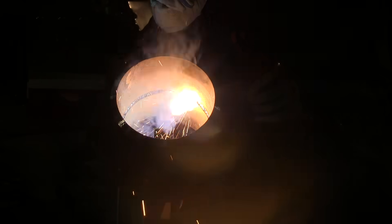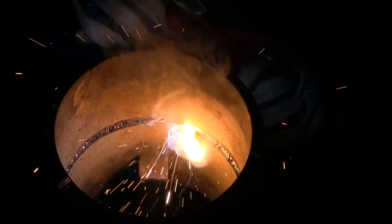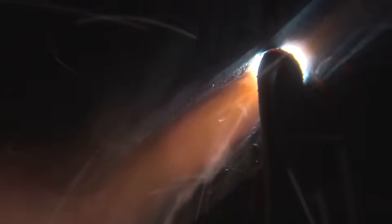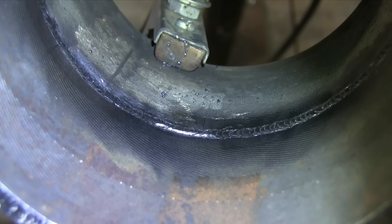In a previous video, I focused solely on the root pass on a 6010 6-inch pipe, talking about the importance of feathering tacks and showing technique and arc shots. That video is called '6G Weld Test 6010 Root' on YouTube if you want to see just the root pass in its entirety. Some people are only having trouble with the root pass, and if that's all you're having trouble with, that's the video for you. This one is going to show a brief clip of the 6010 root pass, but then also the 7018 fill and cap.